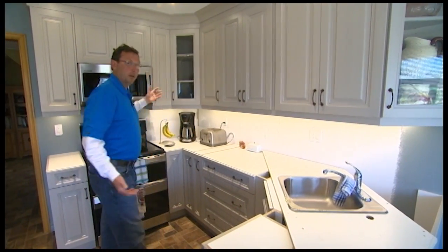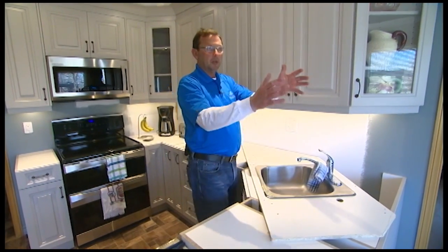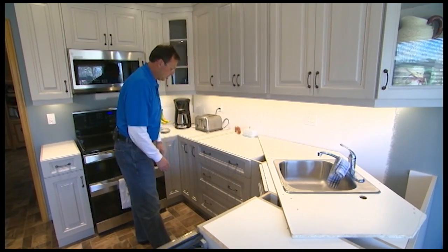Upper cabinets work really well. Lowers here. Corner sink — plumbing-wise we did a corner sink, which is nice when you're looking outside and gives you a lot more counter space when you're doing dishes. We are waiting for the counter, so hopefully it'll be in soon.